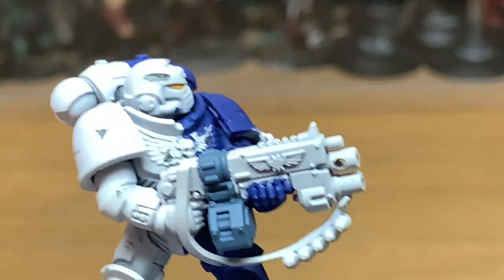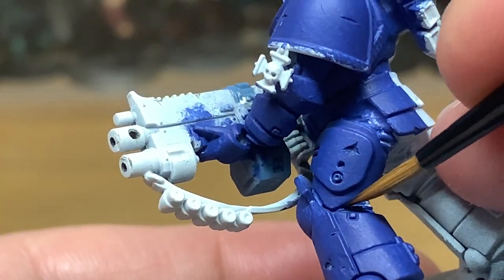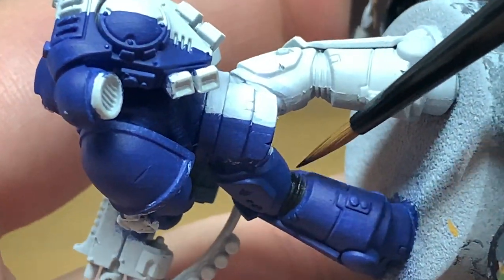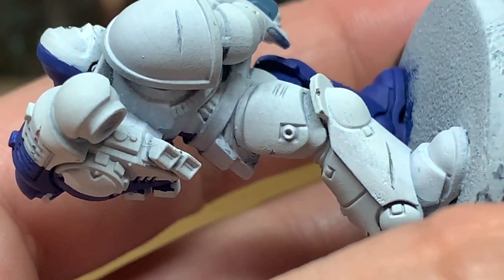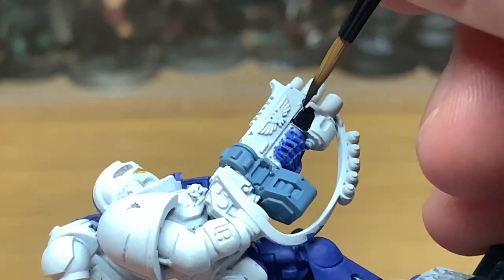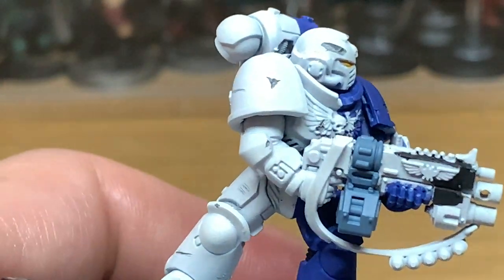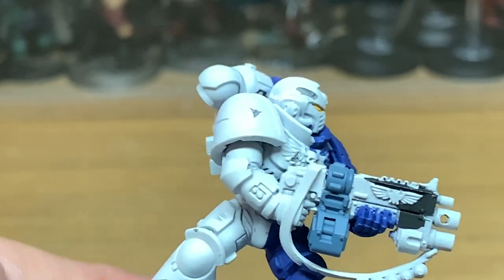Just give those a nice smooth coat of Averland Sunset and then we can move on to the next colour. Next up we're going to be using Vallejo Black — any black will do, any Citadel black will be fine. This is just to paint up the seals on his armour and the casing for the bolt rifle. I'm also going to do a video specifically for painting up the battle damage.